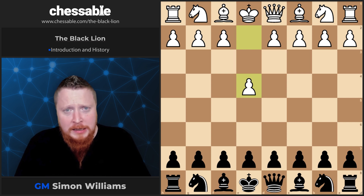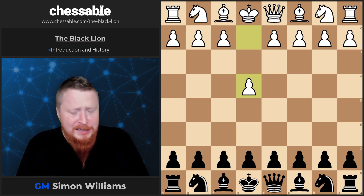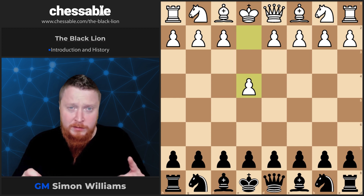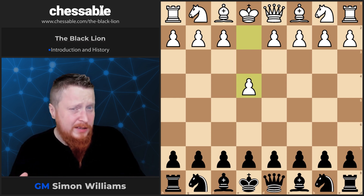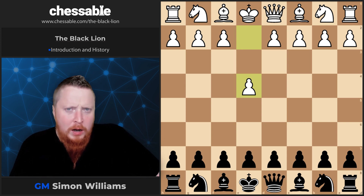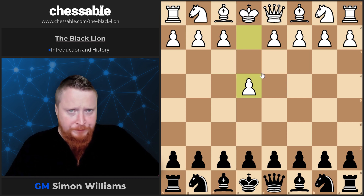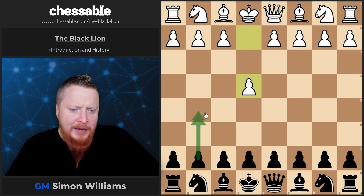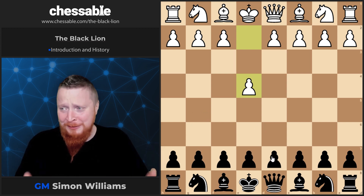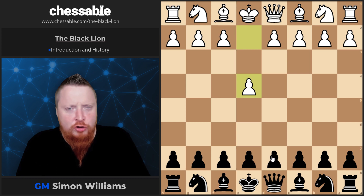I've broken this course up into two separate kinds of openings: the risky line and the tame line — something no one's ever done before. The risky line is where we're going to play g5 — yes, that's right, g5 — in the mainline positions. The tame line is where we don't go g5; we say, 'No, that's too scary.' I'll explain more in the next video, but let's now have a look at the moves and a little bit of history about this fascinating and exciting opening.